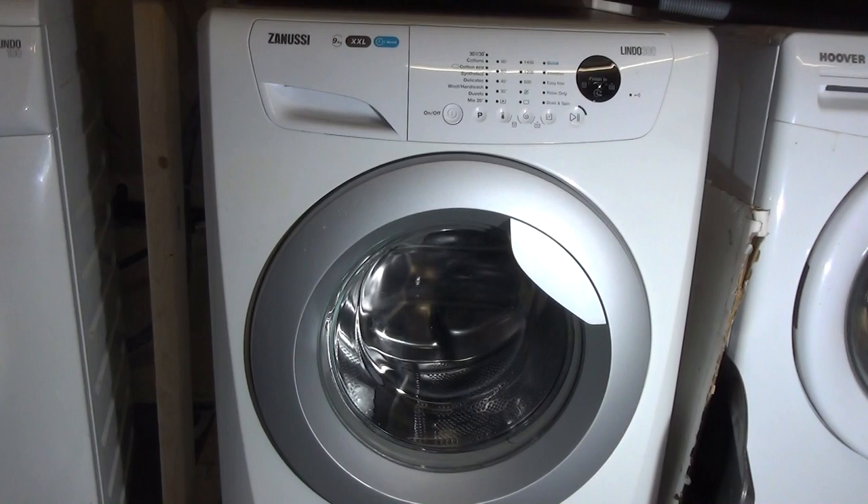Welcome to my how-to guide on how to remove, clean, and refit the detergent drawer on a Zanussi Lindo 300, Lindo 100, or the Aquaphor range. The Aquaphor range includes all those with a two-drawer compartment — if you have one compartment for your fabric softener and one for your main wash, that's the Aquaphor range. We're going to focus on that.